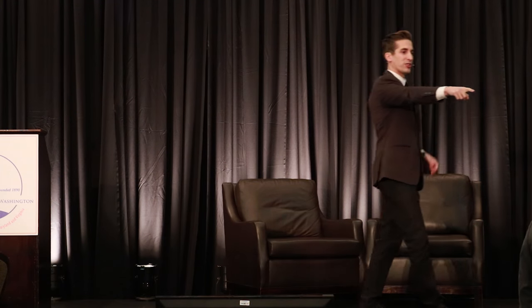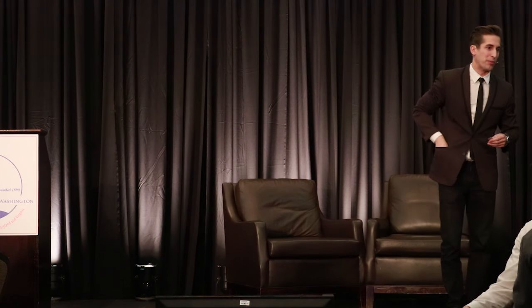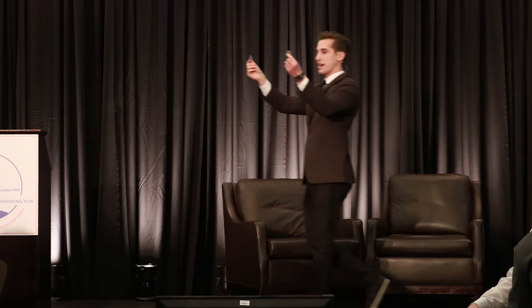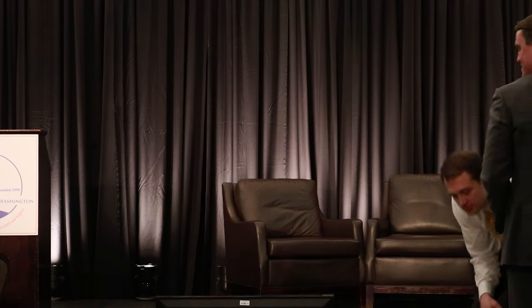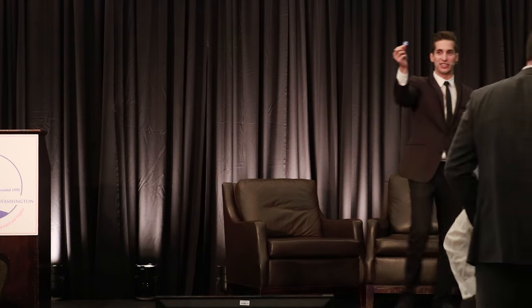Stand up — coin in your hand and stand up. If you don't have a coin, look on the table — there are some buttons you can grab. Anything you can hide in your hand. If someone near you is still seated, make a friend or loan them a penny. We'll kick this thing off and get everybody involved. Once you have it in your hand and you're standing up nice and high so I can see you're ready to play.